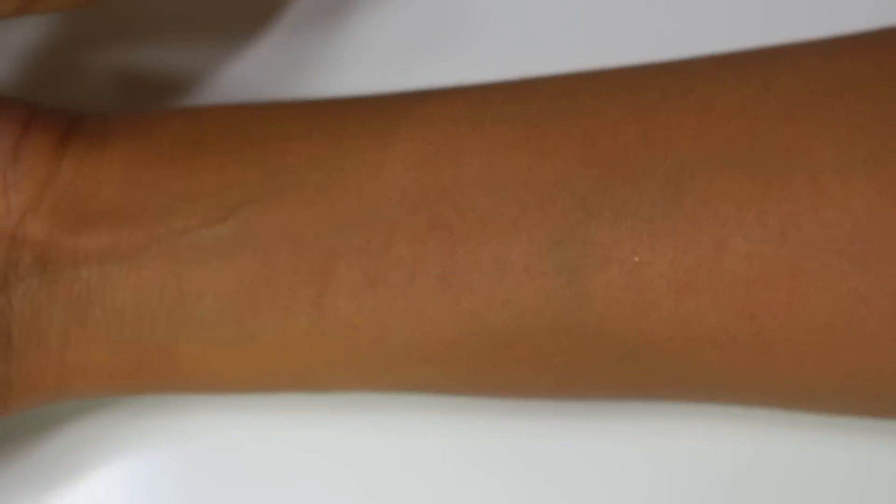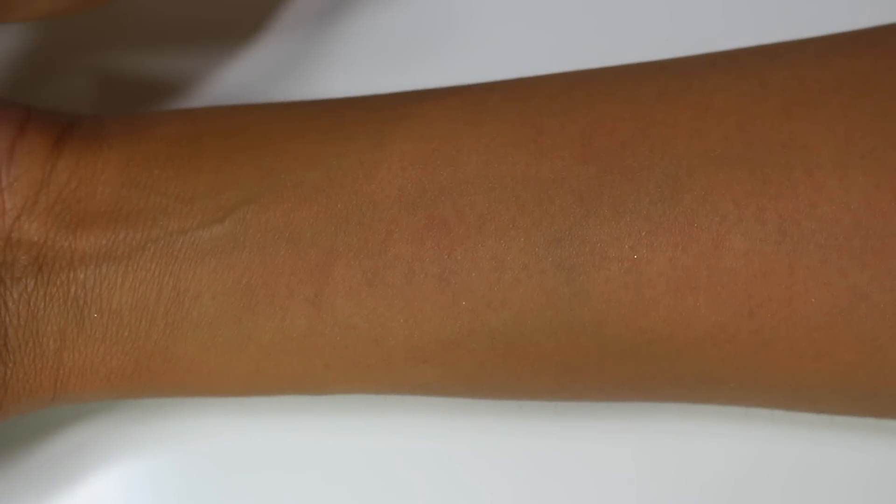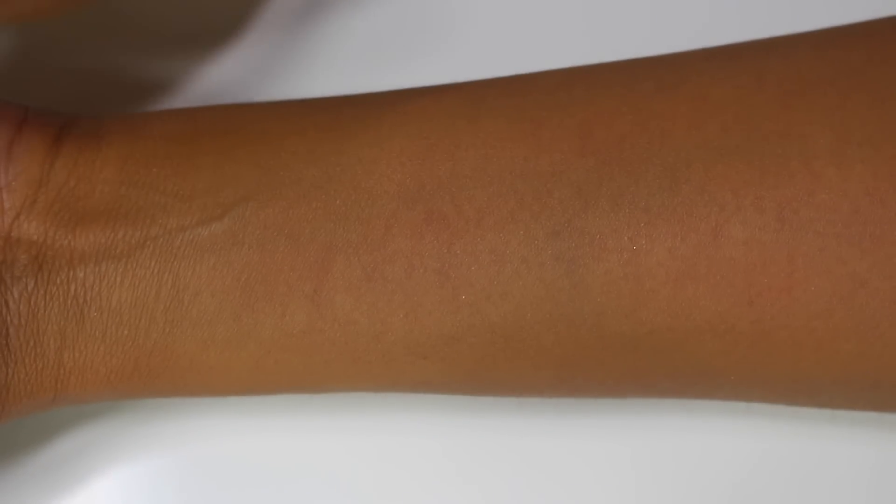Let's go ahead and jump into the swatches. There are 16 shades available and I'm going to swatch the ones I have in my collection, which is the majority of them. You can see the colors swatched on my arm to get an idea of how they show up and how they would apply to your eyelids. I'll be applying these over a primer, and I'm going to swatch them with a brush as well as with my finger.